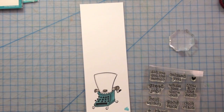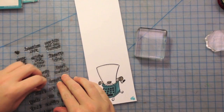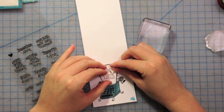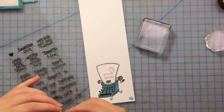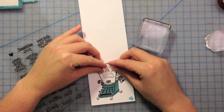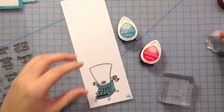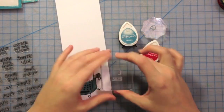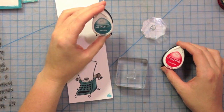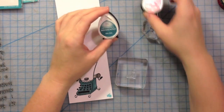We're going to stamp our sentiment here, and I'm going to make it say 'I heart you.' So we have the word 'you,' and we have the heart, and the letter 'I.' I'm placing them on the paper so I can get an idea of where I want them. I used the heart to space out my sentiment, but I'm going to put it on another block — wow, it's been a long day. I'll stamp the sentiment in Teal Zeal and the heart in Love Letter. These are two new Memento colors that just came out, and they're really pretty.